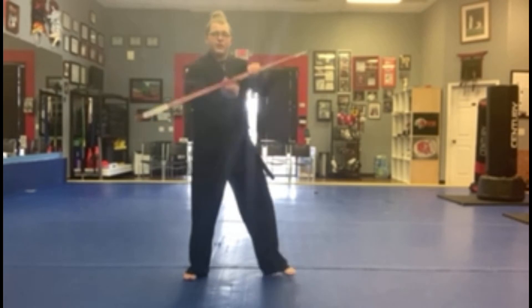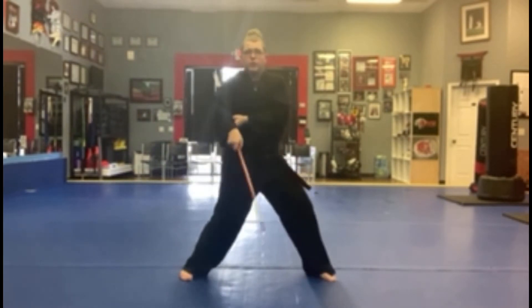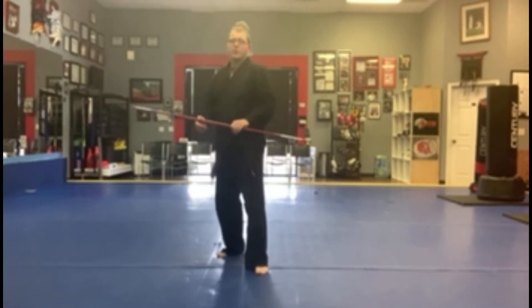Next, we're going to look at the low strike. These are targeted at knees. Strike down. Those are some basics.